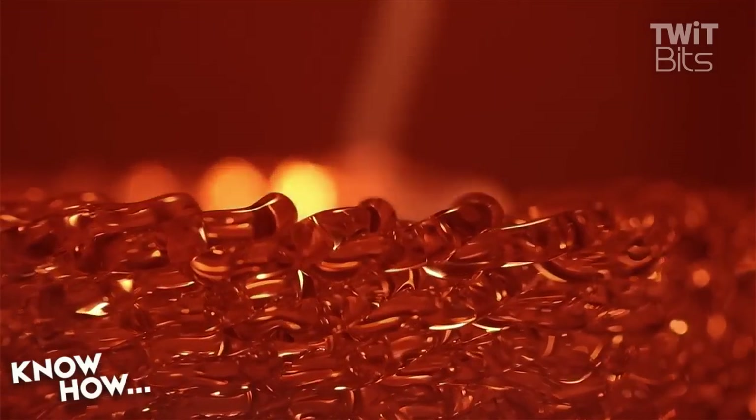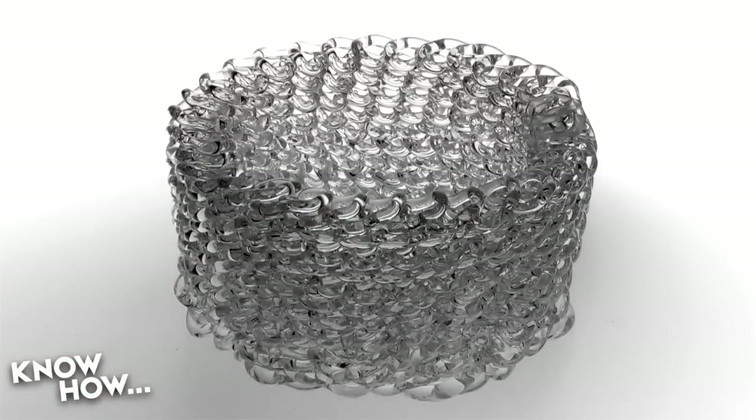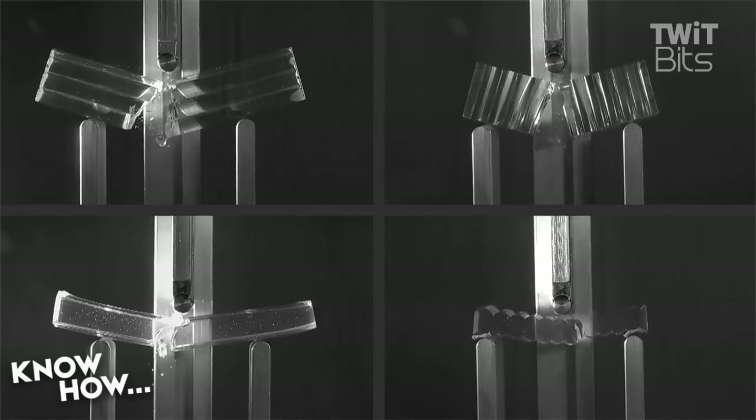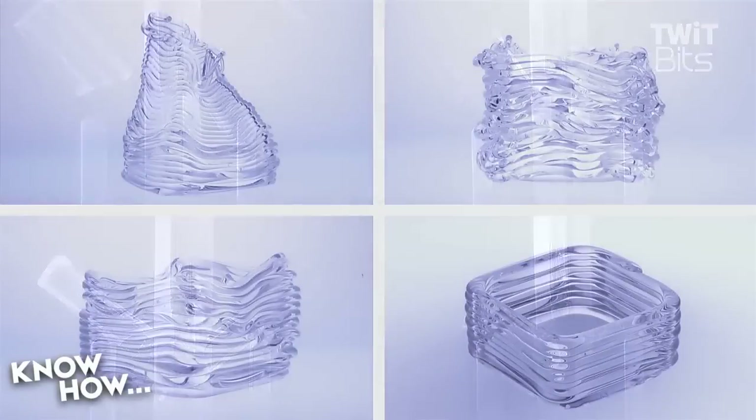If you want to do 3D printing, start with Tinkercad and then move to glass. That's beautiful — that is cool. Now I'm starting to think of maybe a 3D glass design that you incorporate with LEDs or some sort of lighting system to redirect the light and refraction.